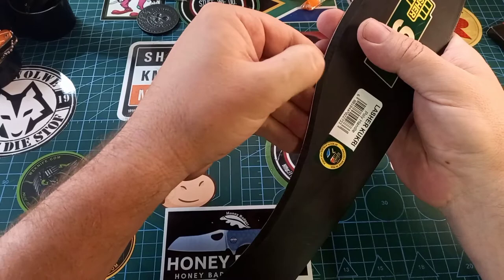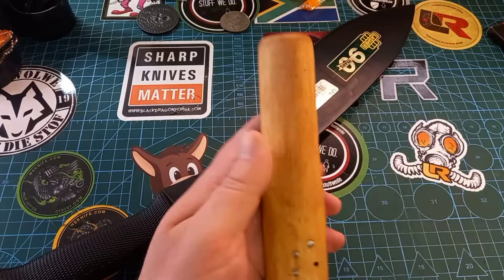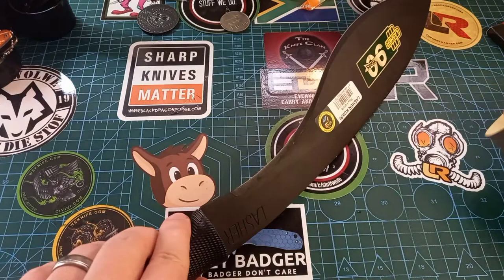Normally what I do is take any round object, wrap a piece of sandpaper around it, and then you can sharpen your recurve like a boss. I hope that helps somebody who is struggling. Bye!